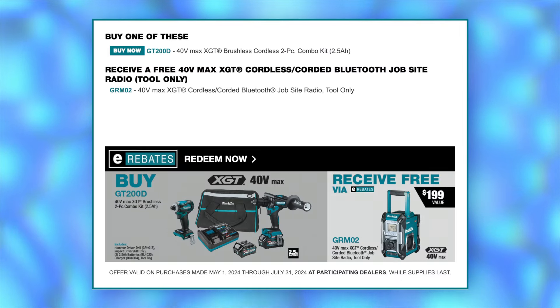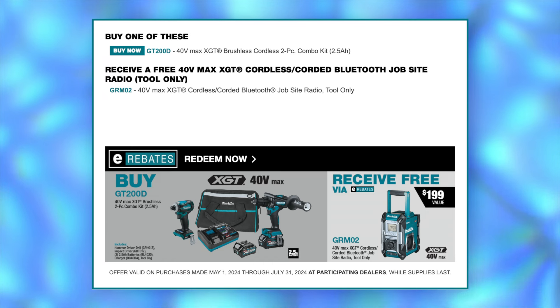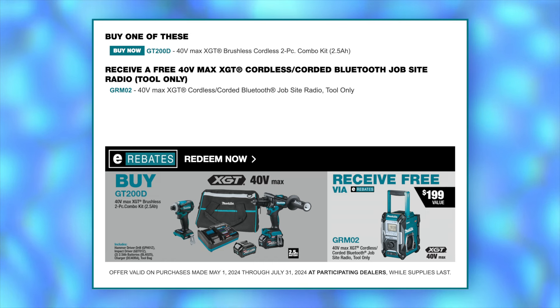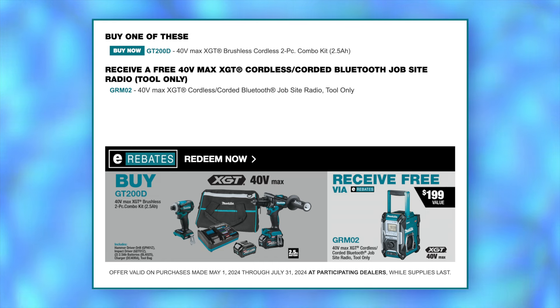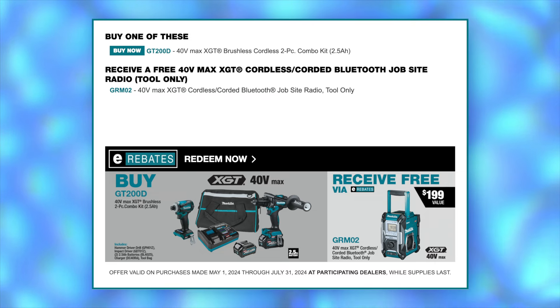Like to have some tunes on the job site? Makita's offering a free Bluetooth radio when you purchase their hammer drill and impact driver combo kit. For this rebate to work, it's got to be the following kit with two 2.5 amp hour batteries — that's the GT-200D two-piece combo kit.